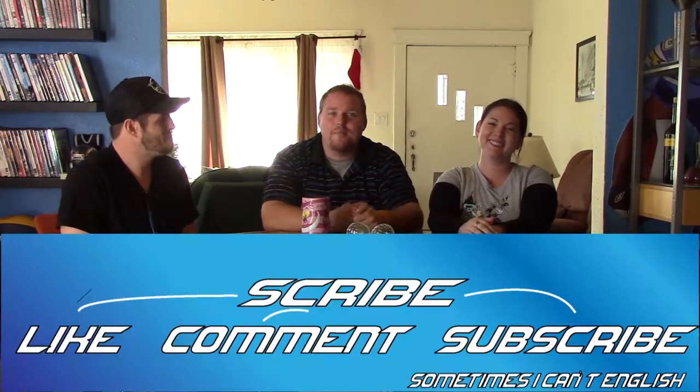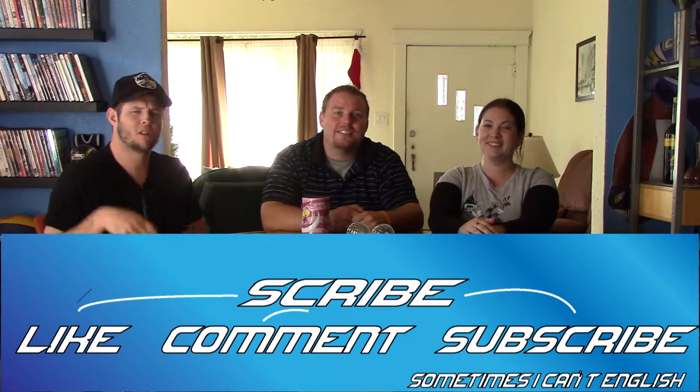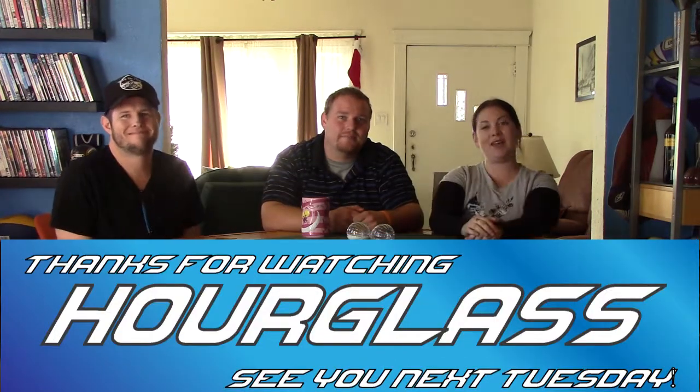That's the end of Our Class. I hope you enjoyed. If you like it, subscribe and we will see you next Tuesday. I'm Rob Anderson. I'm Kat Ritzel. Thank you.